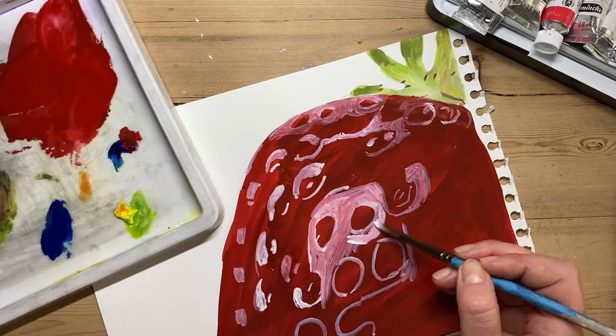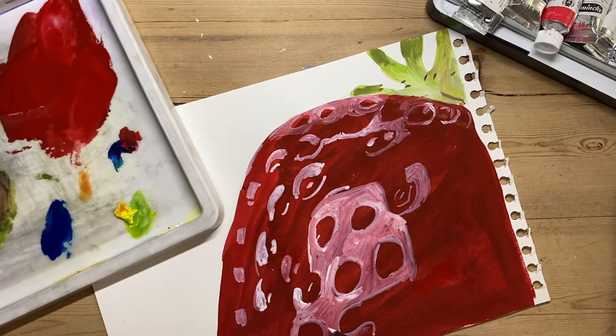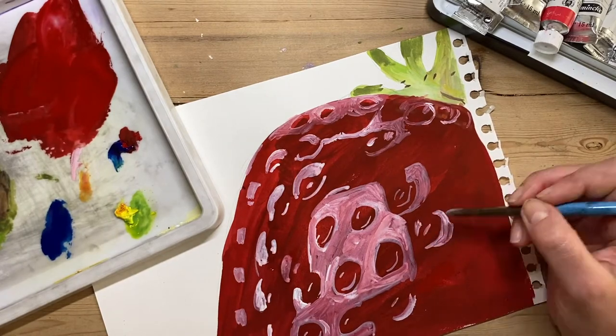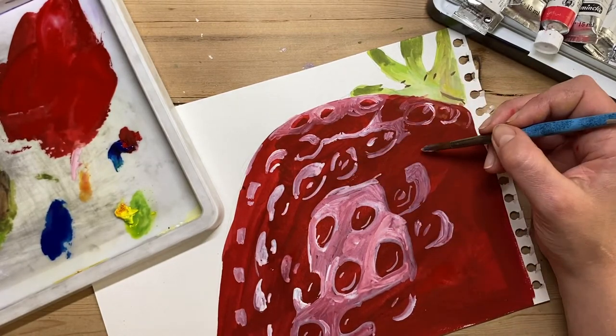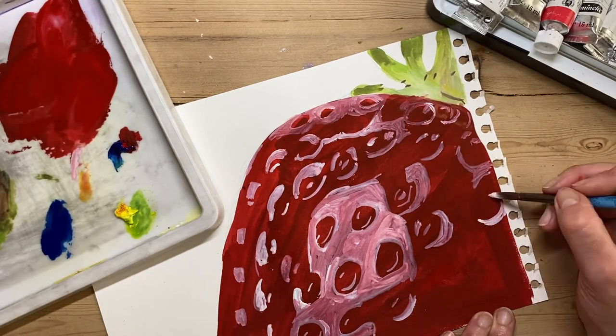For economy and to save time, just go from lighter and add a tiny bit of dark. Here I'm carrying on putting my highlights, trying to be as accurate as possible, and all the way through I am looking at my model picture of the strawberry.